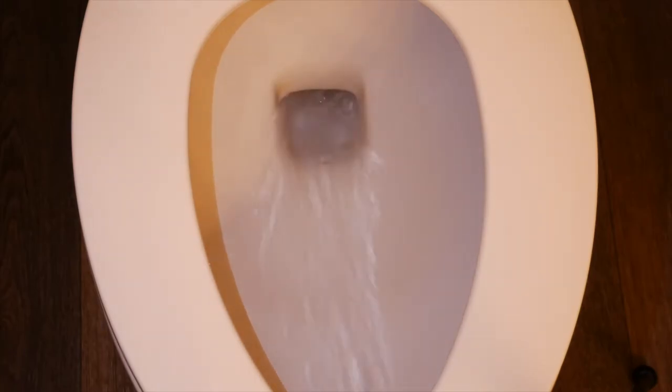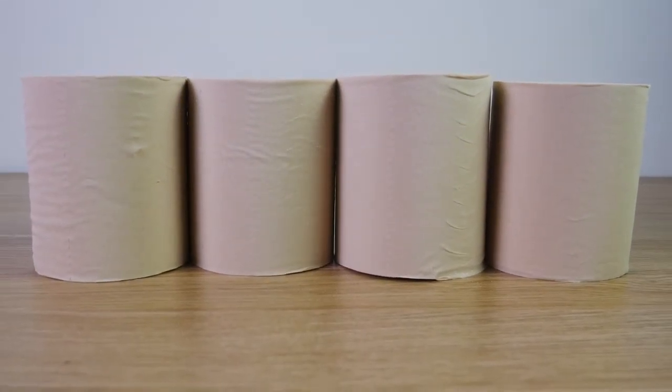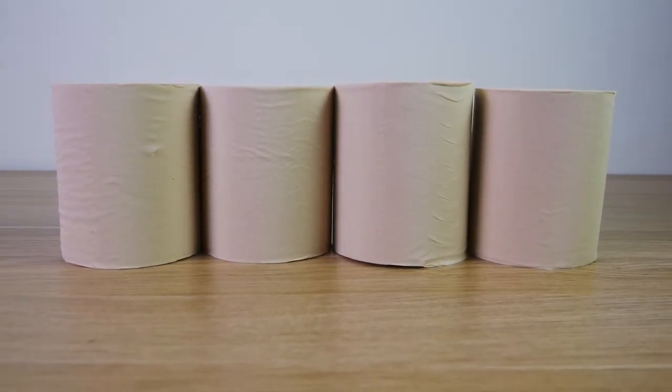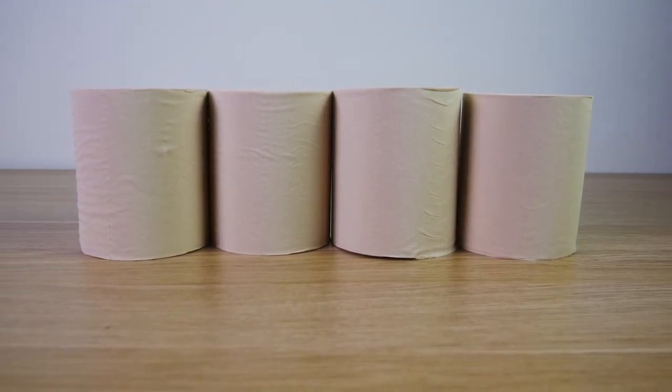The pliable bamboo fibers make it extremely absorbent for all of your toilet paper needs. Bamboo toilet paper is an excellent alternative to normal toilet paper that can contain chemicals and all sorts of bleaches. Get your bamboo toilet paper today from JB Wipes.